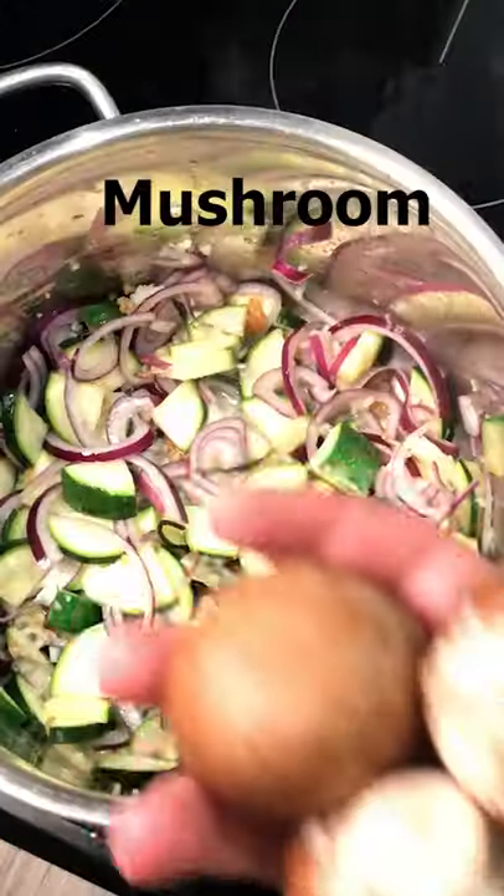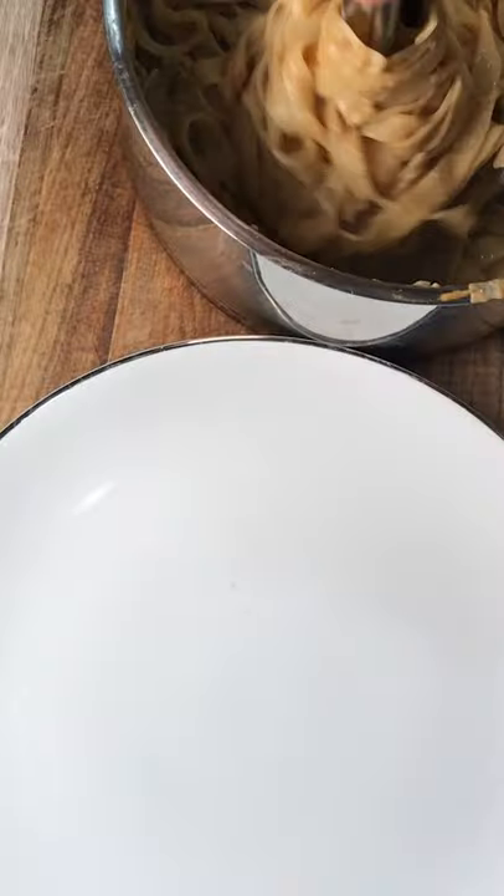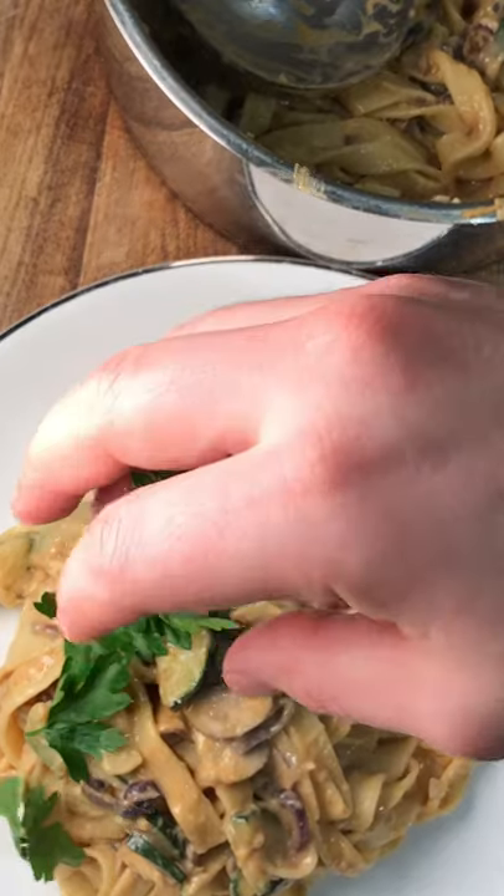Make this amazing creamy carbonara in just 10 minutes and garnish with some parsley. Enjoy — follow for more!